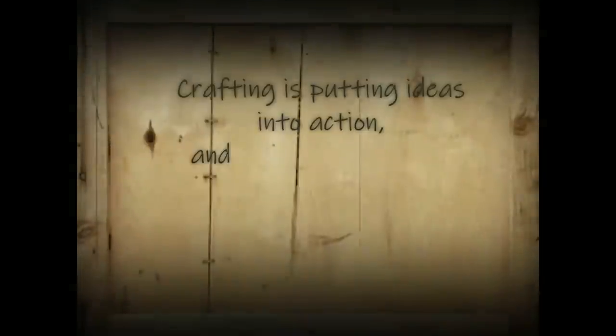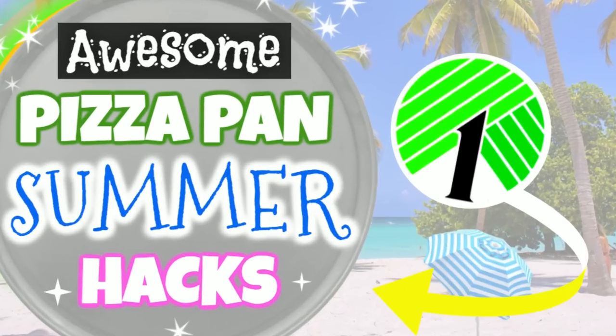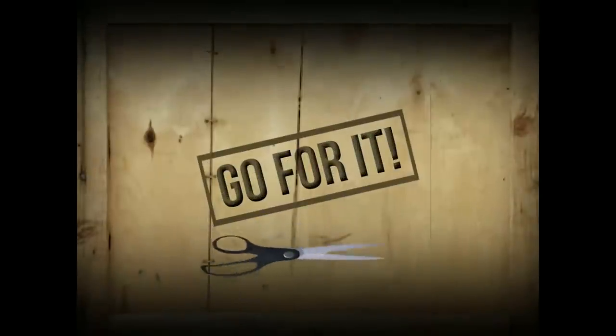Hi everyone, this is Holly from Hot Humble Pie. Welcome to my channel if you're new, and a big warm hello to my subscribers - I love you guys! Back by popular demand are my pizza pans, and today I'm bringing you some for summertime. As always, I hope you enjoy the show. If you haven't yet subscribed to my channel, I'd love it if you click that button.